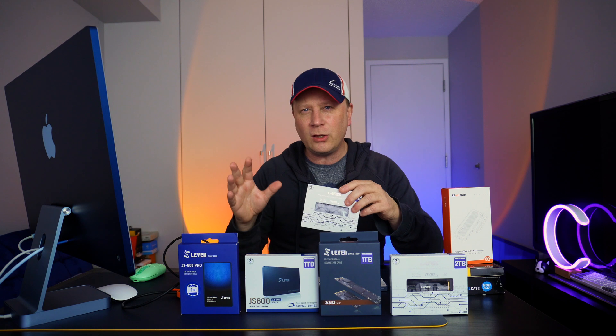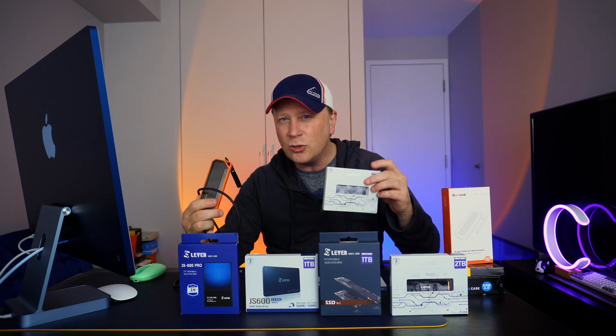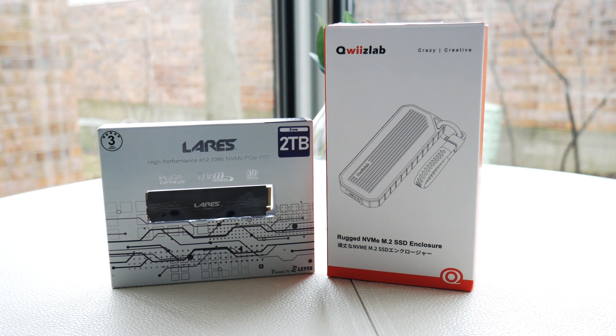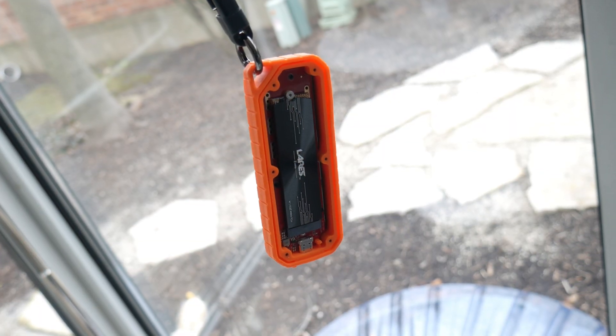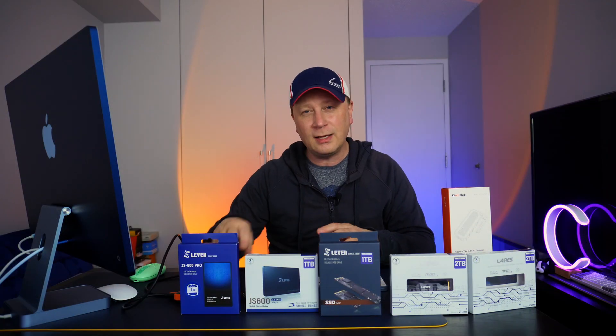What we're going to do in this video is show you how to build a super rugged enclosure with this drive, and show you how you can add two terabytes of space to your Mac or even your PC for really inexpensive. Stay tuned for the speed test and showing this enclosure.